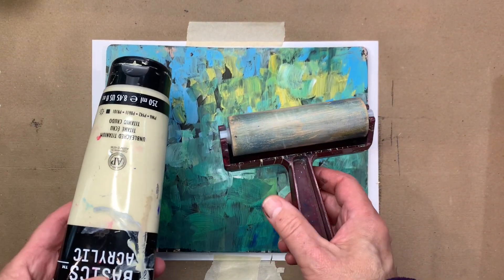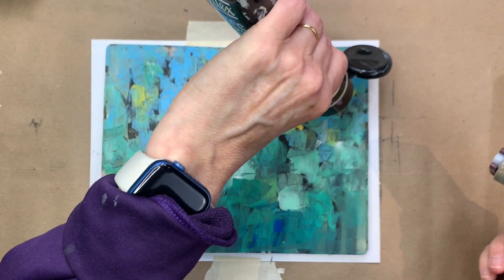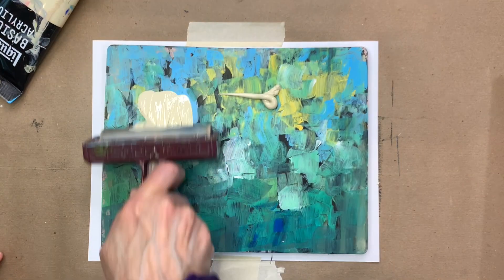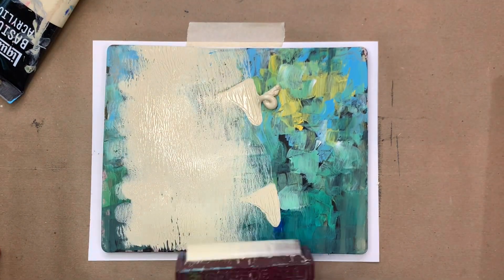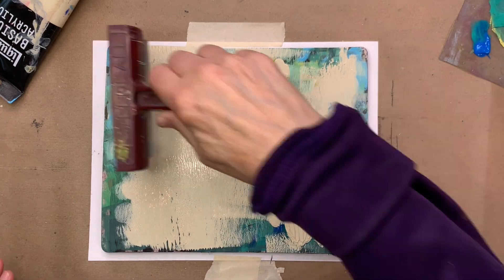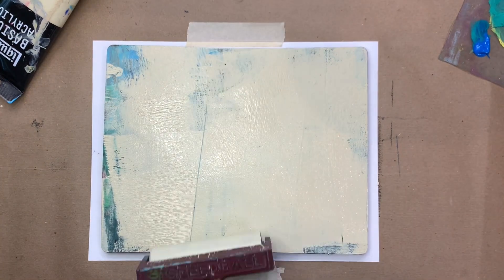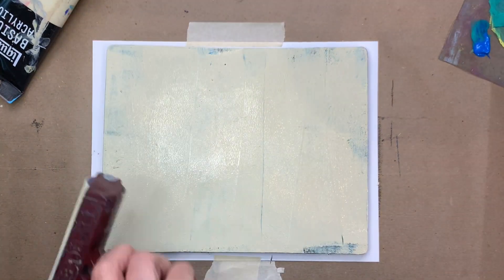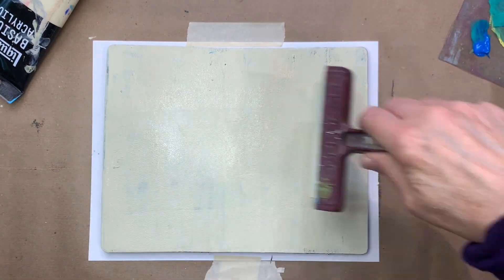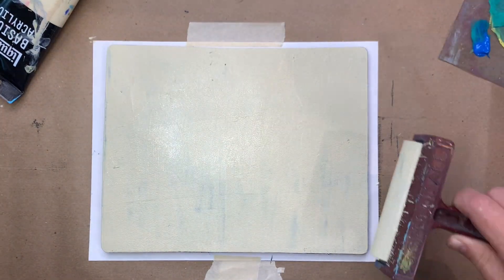Maybe two hours, and I've come back to it. Now I'm going to use my brayer to apply a light color — in this case it's a buff color, but you could use white or light blue, anything you like. The main thing is you want to apply a nice thin but generous layer of acrylic on the plate, and use your brayer to make sure it's covered completely.